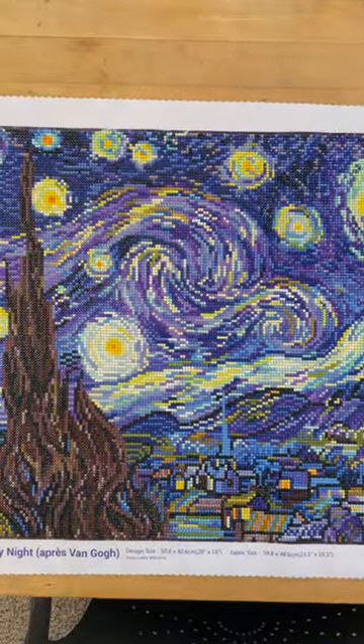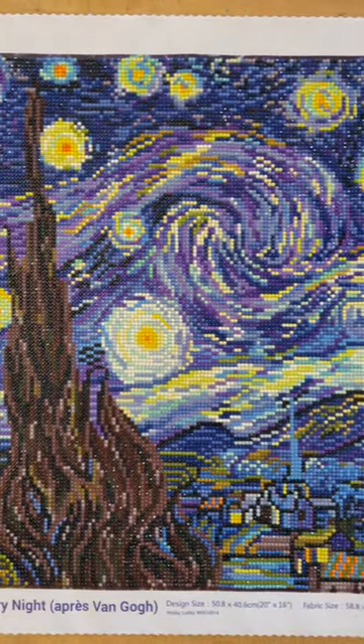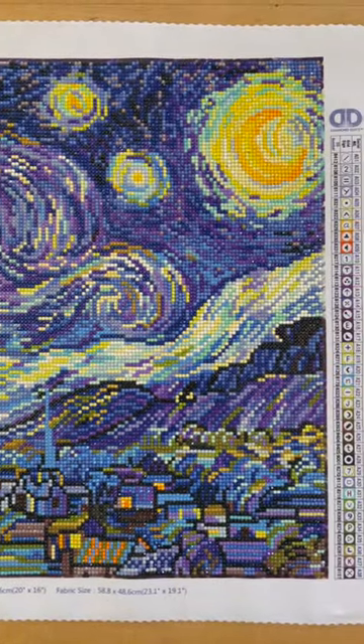Last was Diamond Dots. Colors were really bold, and also a little bit more shine than the others, but those colors in my living room?